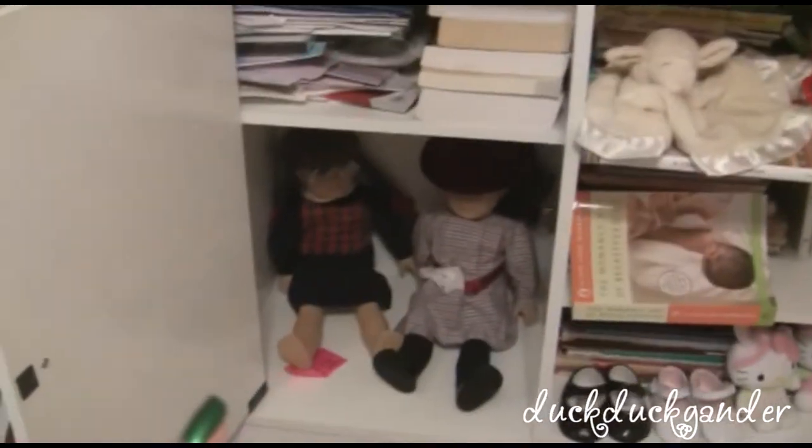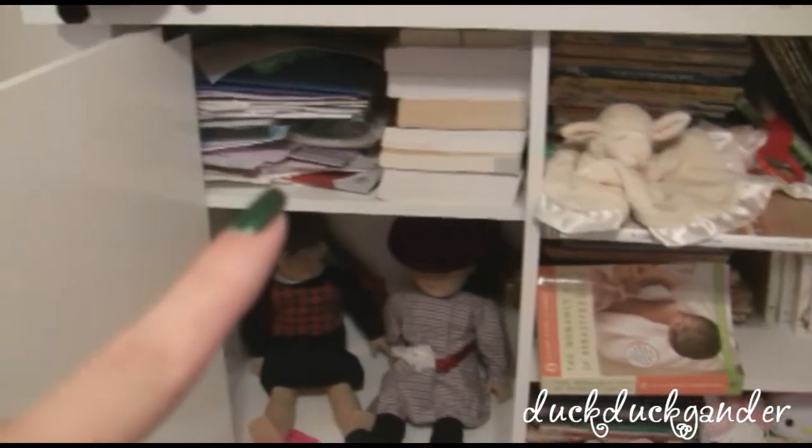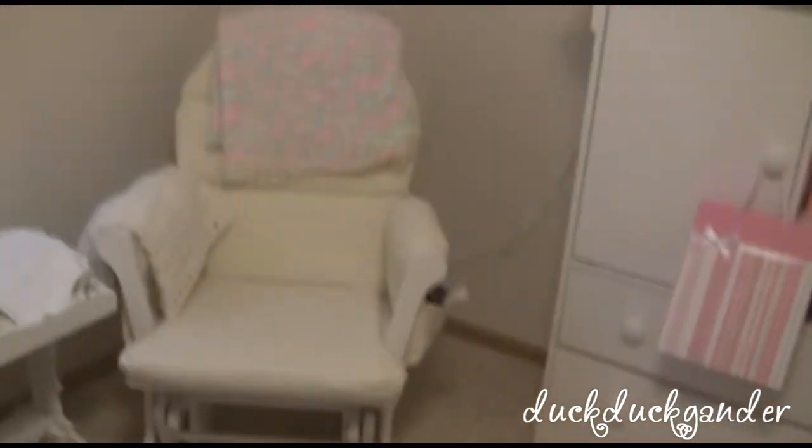In here are my American Girl dolls from when I was little, pregnancy books, and miscellaneous things from pregnancy. And then over here is the glider and the footstool.